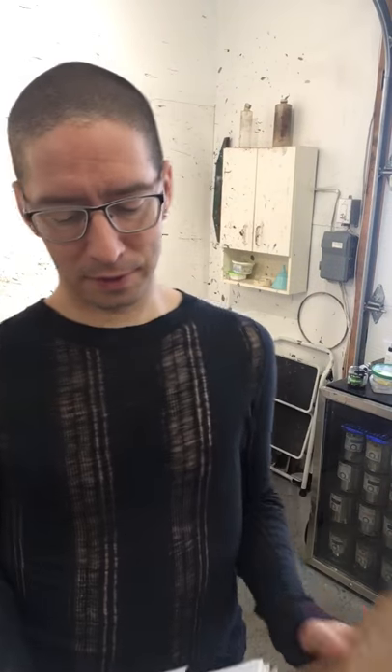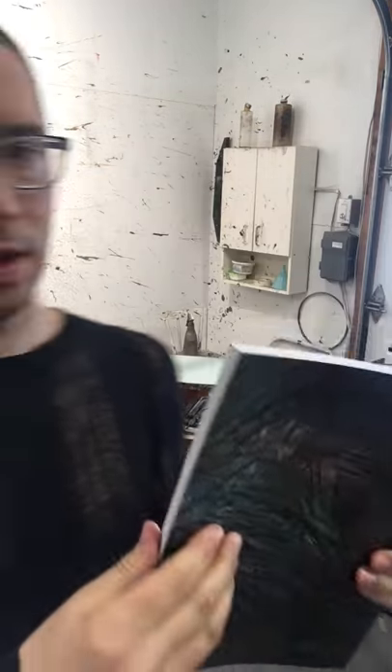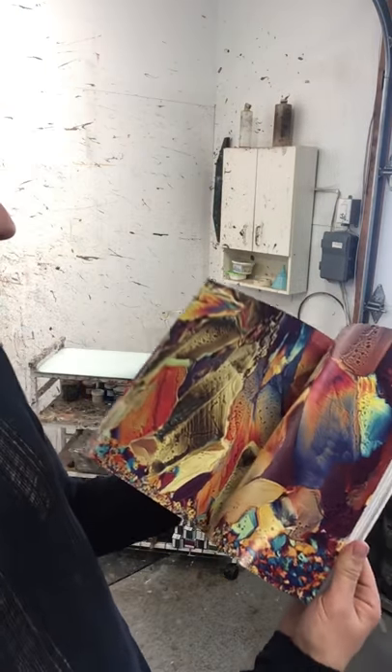Hi guys, I just received this package from the US and I'll show it to you. I know what it is — it's my copies of eSquared magazine issue number four. It's a really cool magazine, it's all about arts and science. It's printed in the US and it's just a bunch of artists from everywhere on the planet.